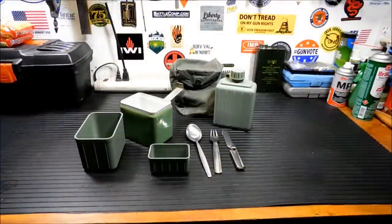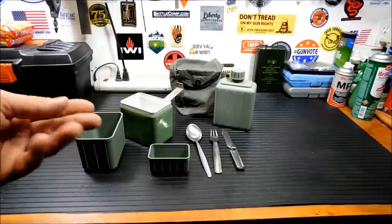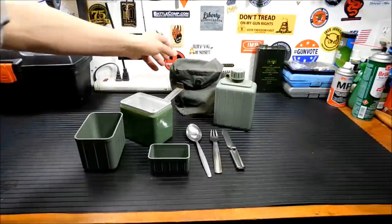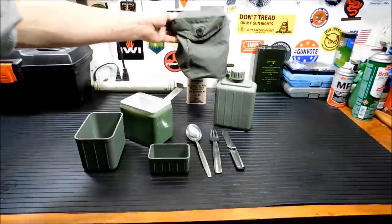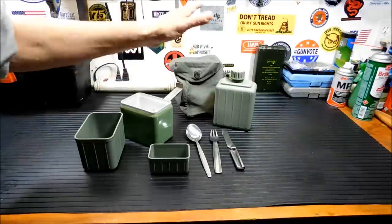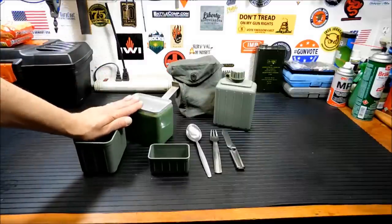Hey everybody, welcome back. I tell people I started this channel to test out gear that I purchased but never used. This is a really good example of it — I've had this for a while and haven't done anything with it. I did wash it when I got it because it smelled kind of weird, that chemical kind of smell. When I washed and dried it, it shrunk. I can still get it to fit in there but it's a little tight. Anyway, this is the Military Mess Kit of the Yugoslavian Army.